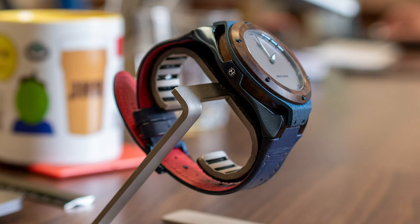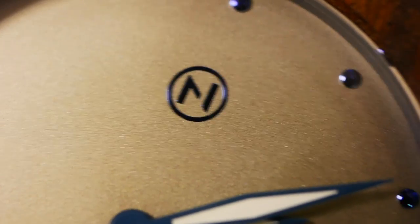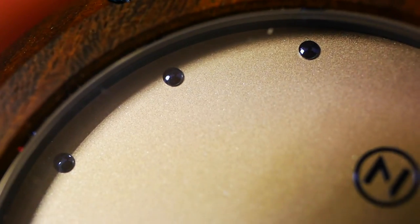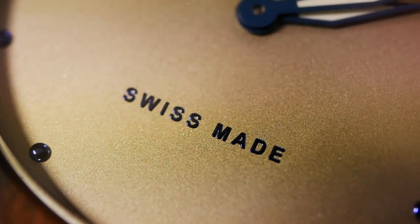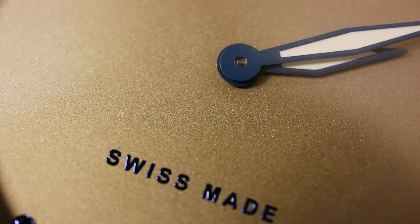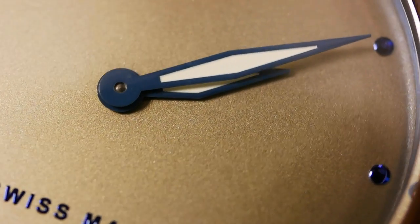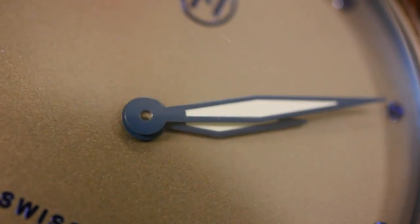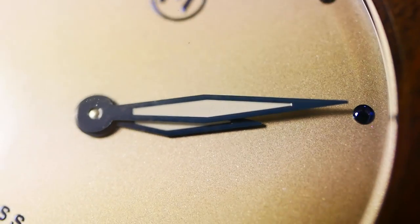Now with the macro lens on: starting with the dial, we can see the logo and hour markers are all very nicely and neatly done — the logo and 'Swiss Made' text could perhaps be a little deeper. There's a very nice subtle textured color to the dial, and here are our pitched hands with blue finishing, again nicely done.